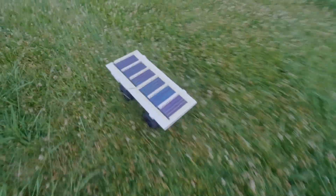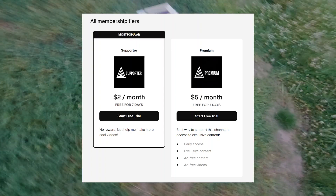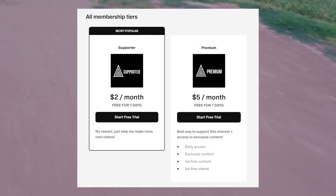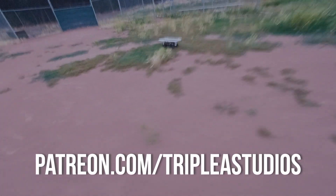If you like this video so far, please hit the subscribe and like buttons so YouTube knows to share it with more people. But if you want to go the extra mile in supporting this channel, I've set up a Patreon page so you can be part of the community. With just $2 per month, you can help me fund projects faster, build bigger stuff, and post more awesome videos. Just go to patreon.com/tripleAstudios or click on the link in the description.